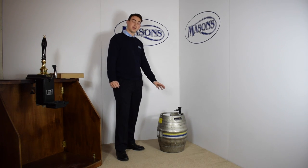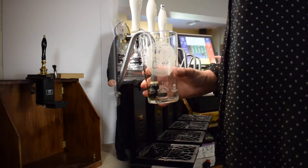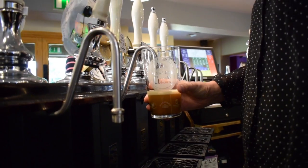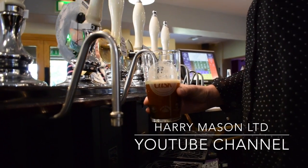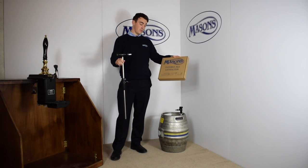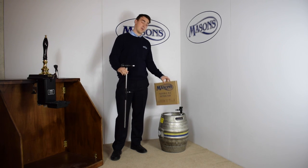In this video we're going to discuss tapping your upright barrel. Depending on which extractor you are using — flexible or rigid — will depend on what work you need to do before tapping your barrel.